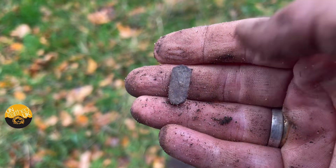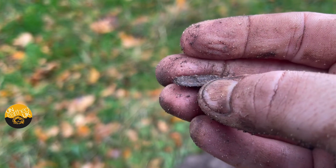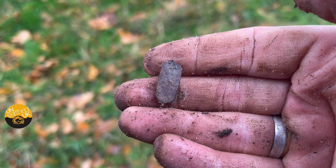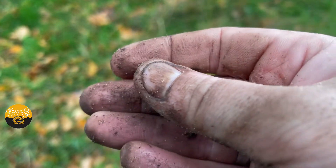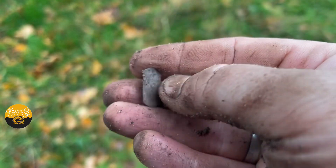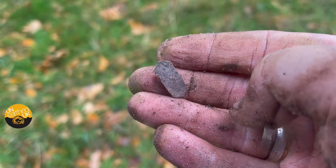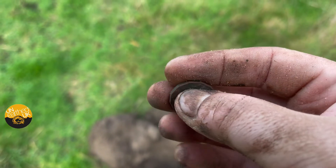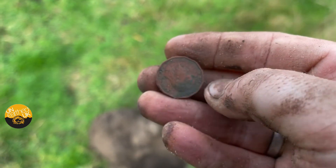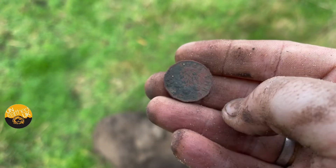Just had this little strap end or something like that — it's got pins on the back where it would have been attached to leather. A tiny little one, but a strap end, which has something to do with a leather mount. And just had a three pence at 38 on the Legend — Edward the Sixth, 1343.